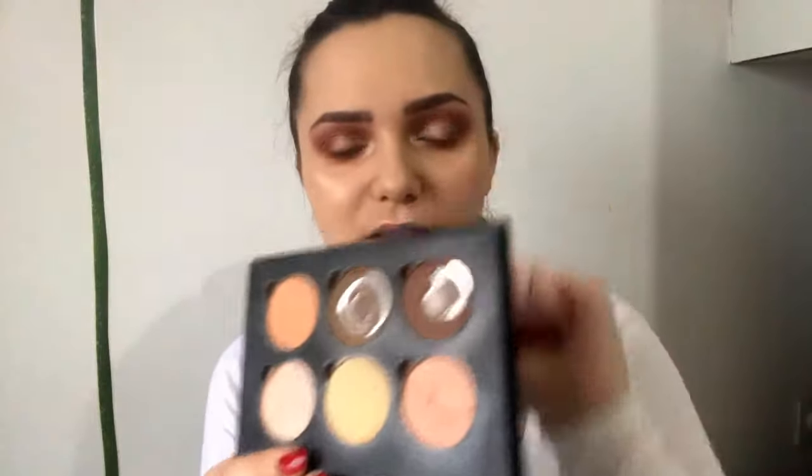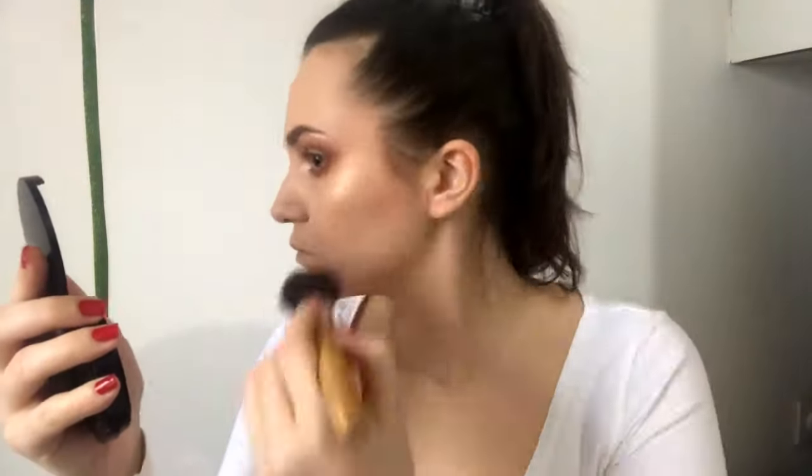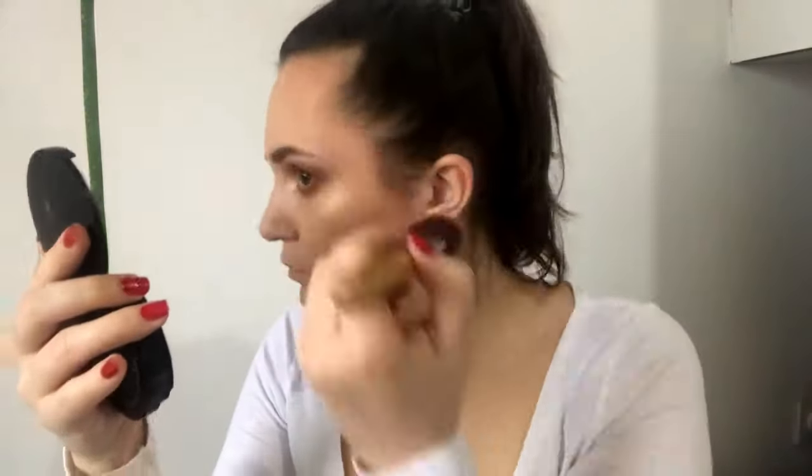Now for a bit of contour I'm using the Anastasia Beverly Hills Contour Kit, mixing two shades. And to bronze up a bit I'll use this Wet n Wild Contour Kit in the shade Caramel Toffee.